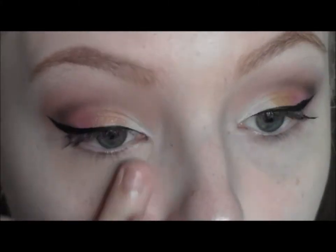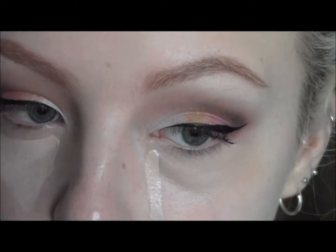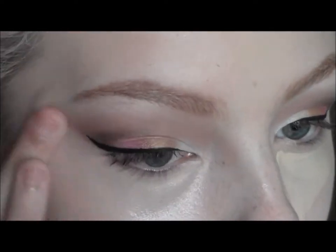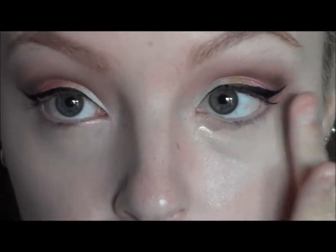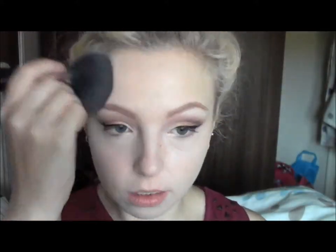I'm going to go in and apply some under-eye concealer. Starting off with Boing by Benefit and patting that underneath the eyes with my ring finger. Then over the top of that I'm taking a bit of the Maybelline Fit Me Concealer in shade 15 to lighten it. Then I'm going to set my face with a powder, and in the centre of the face I'm just going to use a slightly lighter powder to highlight the centre.